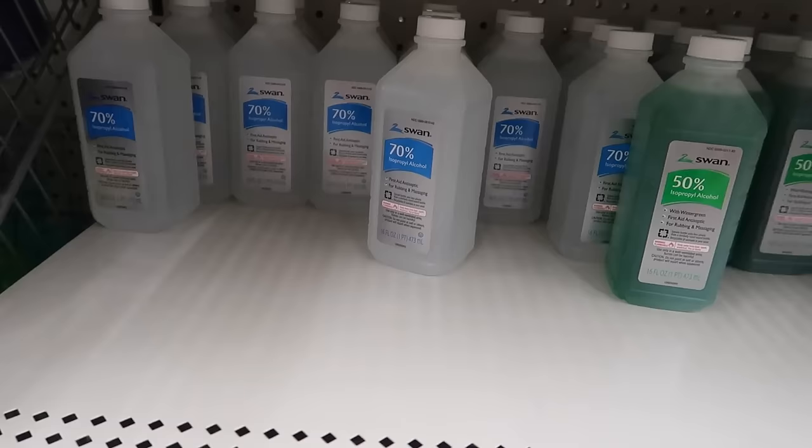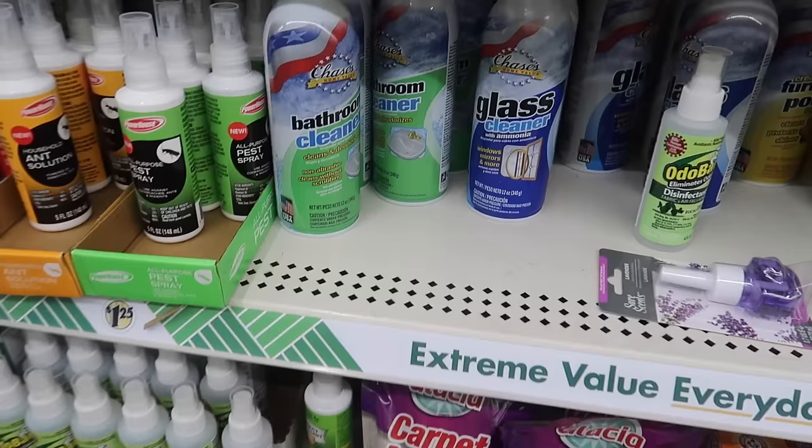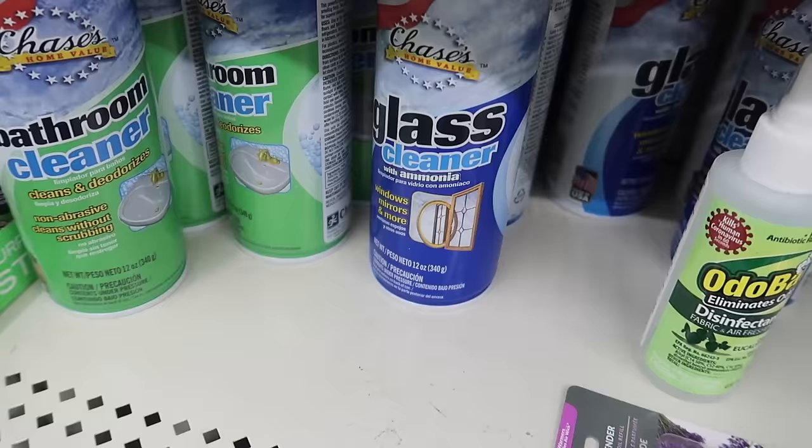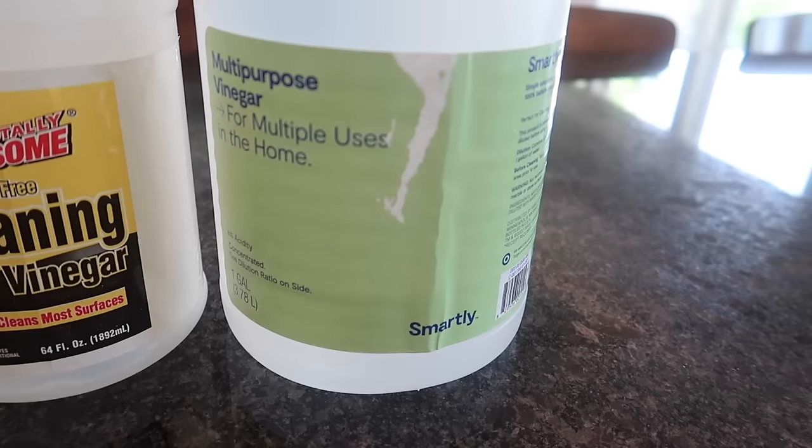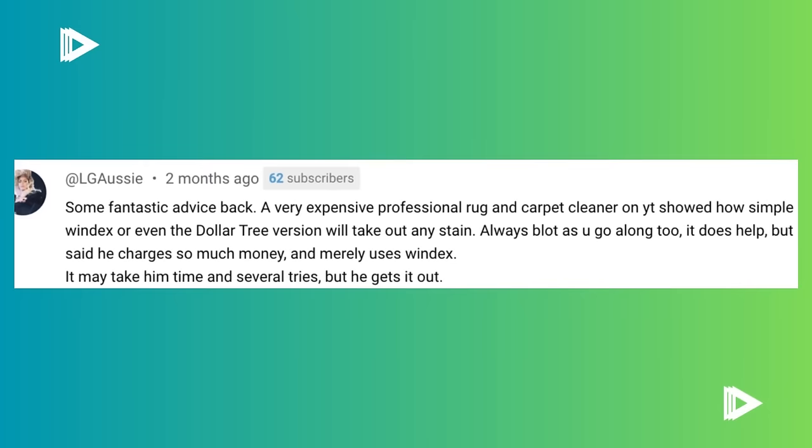And then some rubbing alcohol. Dollar Tree sells 70%, however if you do use 91%, it's going to be way more effective for what I'm about to show you. And how about this glass cleaner? Stay tuned — apparently this was recommended by a professional glass cleaner on YouTube. Is it fact or is it fiction? How about some cleaning vinegar or regular vinegar? This carpet cleaning expert did an experiment and showed that vinegar did nothing. And LG Aussie says she saw a video on YouTube recommending Windex or the Dollar Tree version to take any stain out. So let's see if it's accurate.